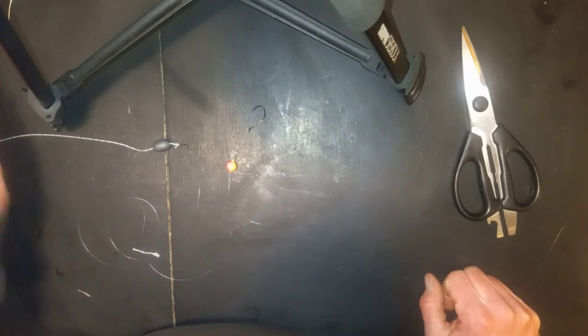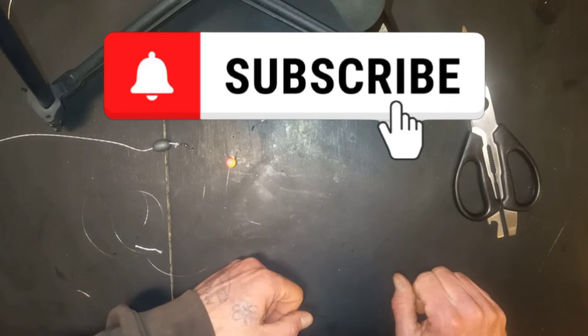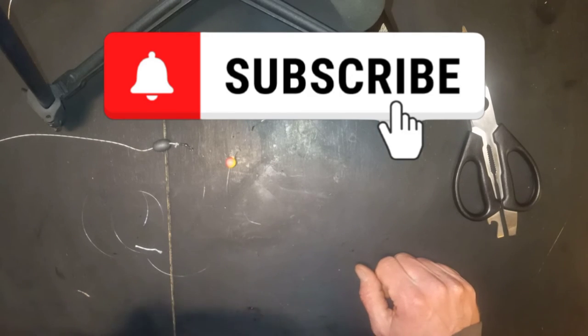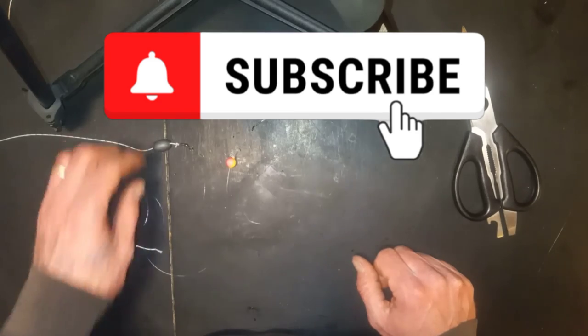If you guys enjoyed this video, definitely make sure to hit that thumbs up, set the hook on the subscribe button, and click that little notification bell to receive updates on more videos. Until next time, guys, we'll see you next time.